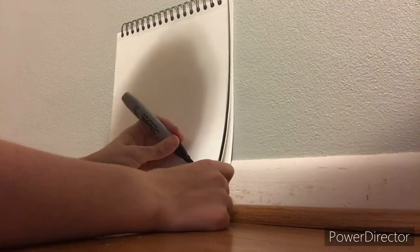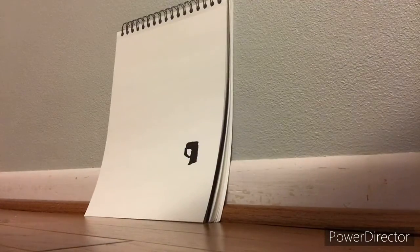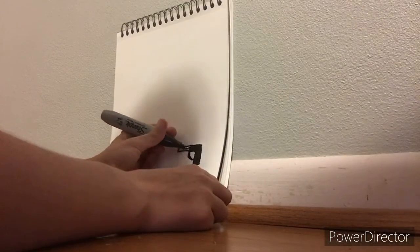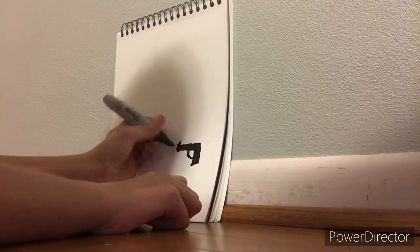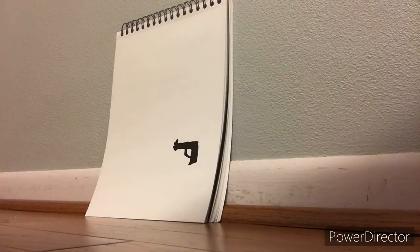So we're going to draw the trigger and the handle, and then we're going to do the shape. And now we're going to make where it shoots. And now we're going to draw the button where it shoots.